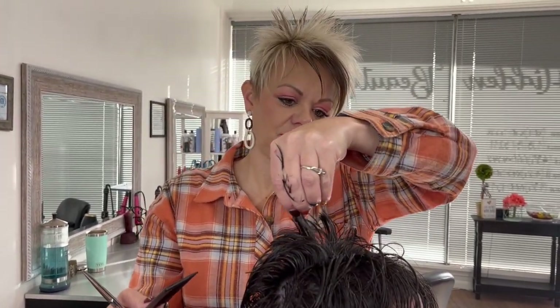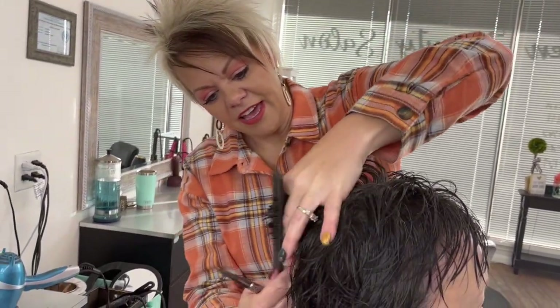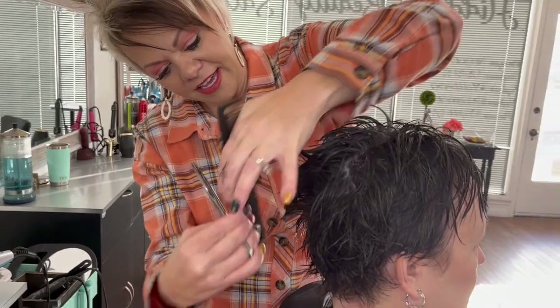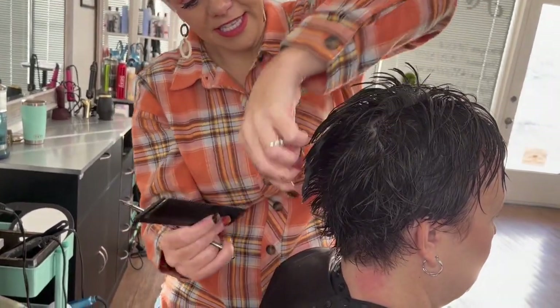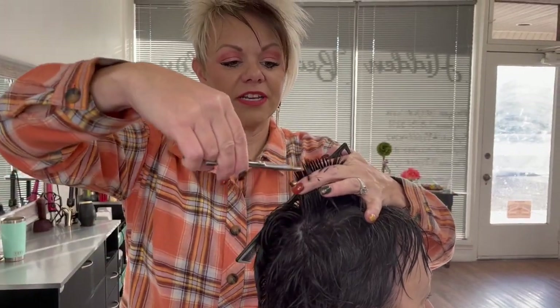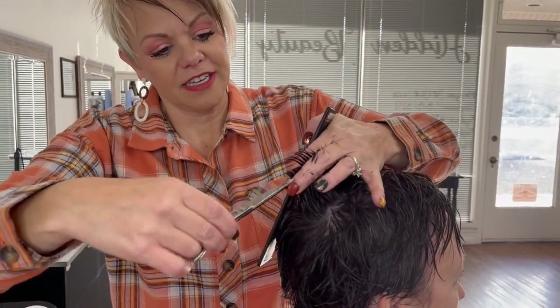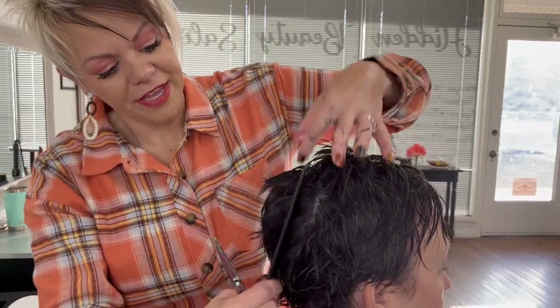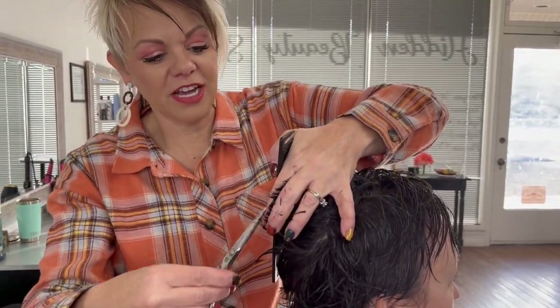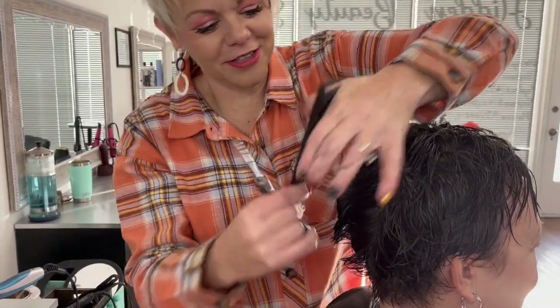I would say that's probably two inches, inch and a half — probably closer to two inches maybe. And then I'm just coming back and you can see that I just connected that. So I'm going to do that again — point cut into this, come up on this top. Every time Robin leaves I'm like, ah, we needed to record your haircut. It's so stinking cute.